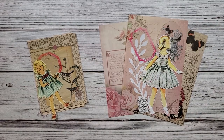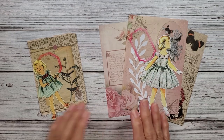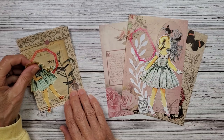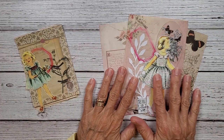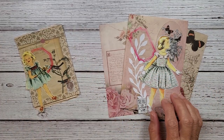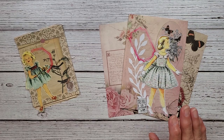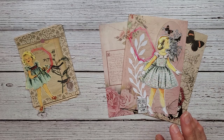Hey everybody, welcome back to Nellie and Ruth Designs. I'm going to sit here and just kind of decompress and work on some of these little cuties I've had sitting on my desk. So if you'd like to stick around and watch and just hang with me, you're more than welcome to do that.